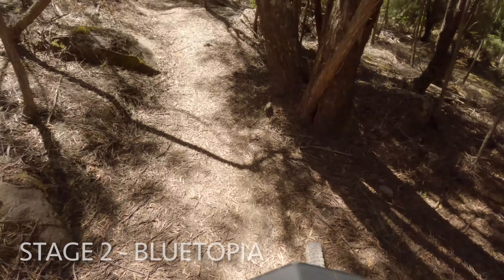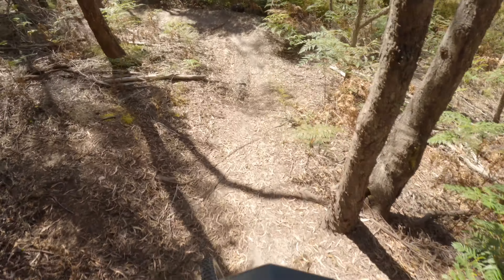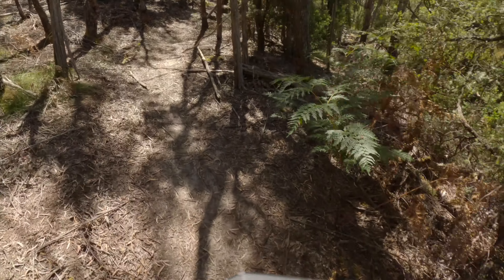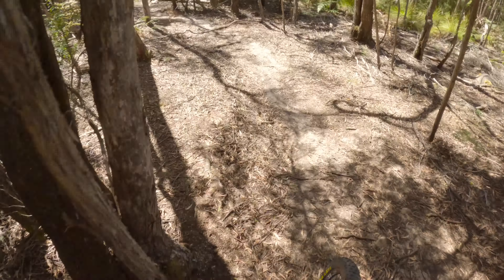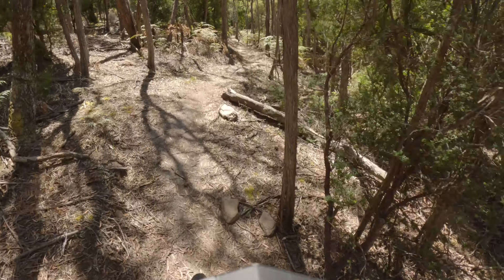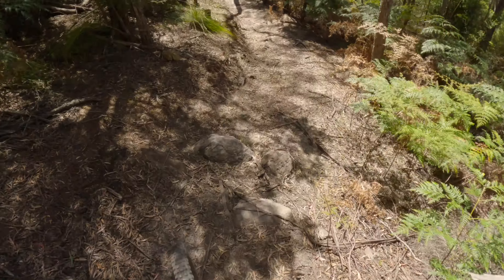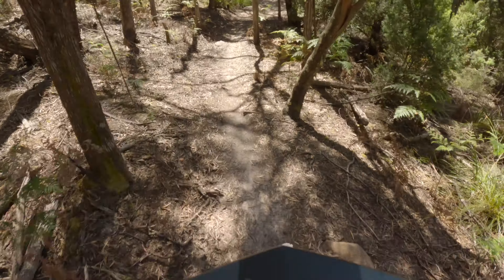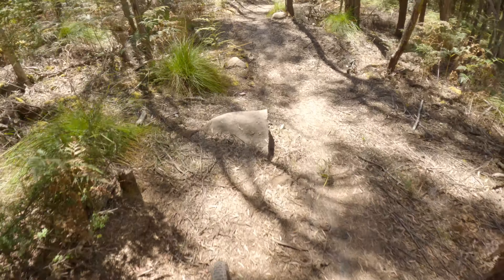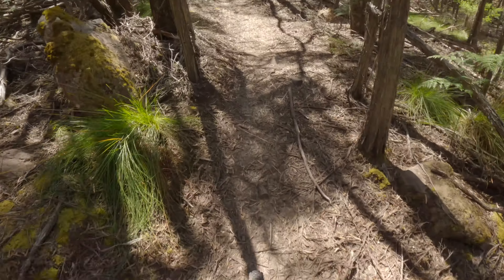A little rock hop section there, but you can roll it. Behind this rock section there's a nice supported corner, more rocks, a little off-camber section. Just gotta try and keep the speed up — for the rock drop you can take the right line.